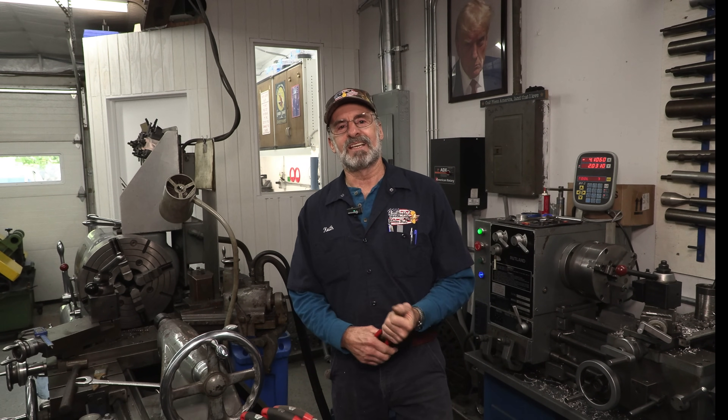Ladies and gentlemen, welcome to my job shop. My name is Keith, and I'm here repairing America one project at a time.